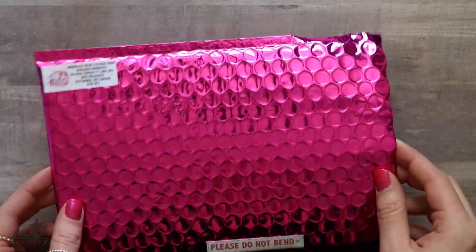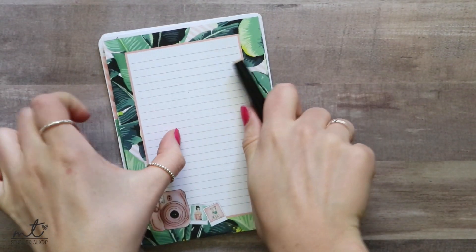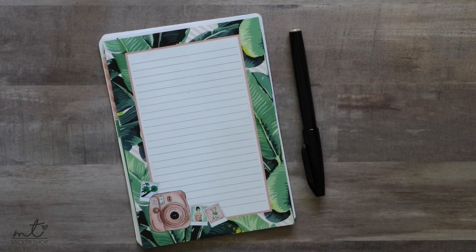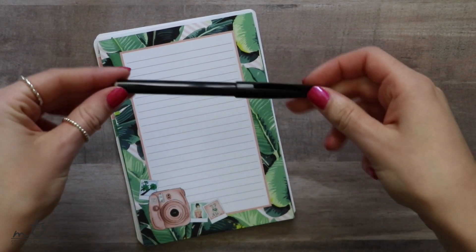I am going to start by unboxing my April mystery kit — the very first mystery kit I've ever done for my shop. All of the mystery kits come in these super fun hot pink bubble mailers, so I'm going to get on into it. The first two things you will see are the extras. This is a pen.